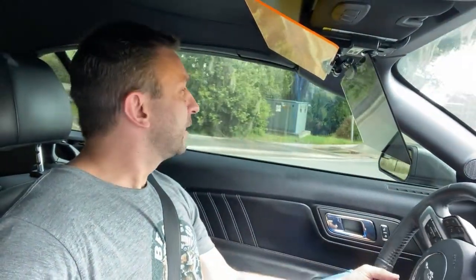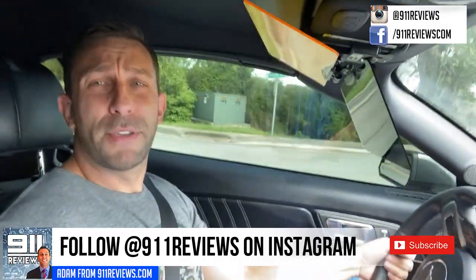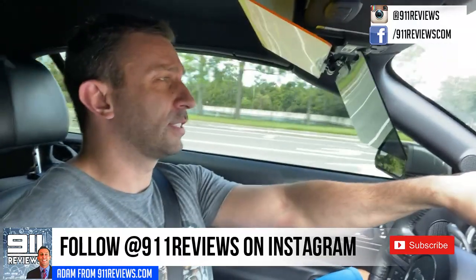I'll put an Amazon link in the description below so you can check it out for yourself. I'll also copy and paste all the product details — including UV ratings and all that — in the description section, because I'm not going to give you exact stats and specifications while I drive. I can just tell you whether or not it makes a difference.